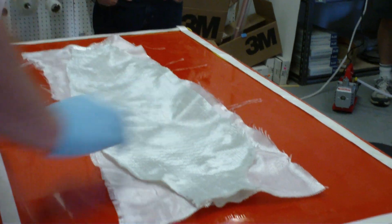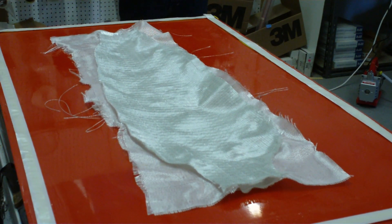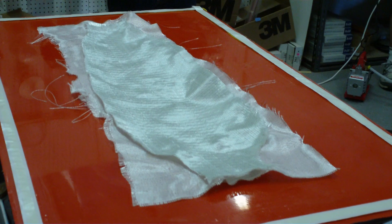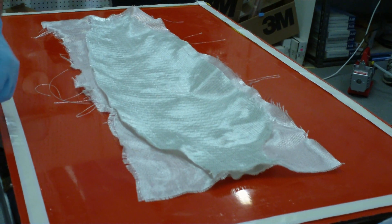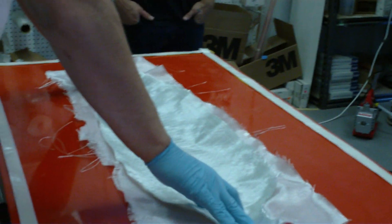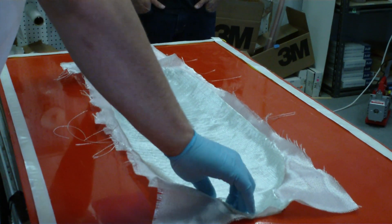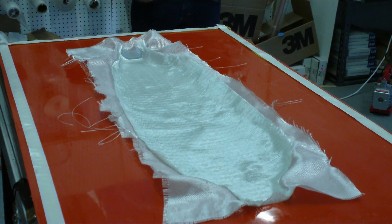The first cloth I'm laying in here is just 10-ounce e-glass. The reason I'm putting it in here is normally we'd put a colored cover cloth — like on this one, the black here is just colored cloth — but since I want us all to be able to see what's going on in the mold, I'm just going to use this because it'll go clear. The next layer here is 20-ounce triaxial knitted glass, which is going to be a good portion of the strength of our part. It's a really good, heavy-duty fabric.